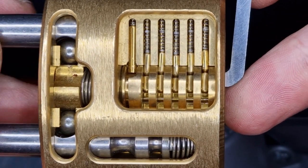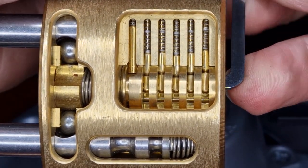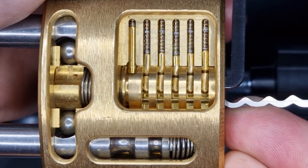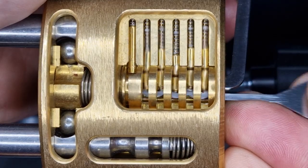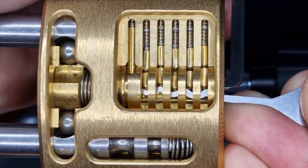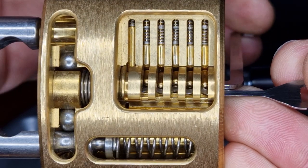Since we've got no security pins I'm going to go in with a rake as well and see if we can't rake it open. And there we go, open again.